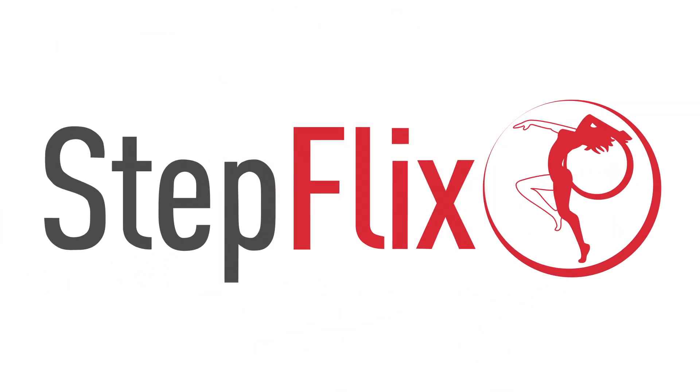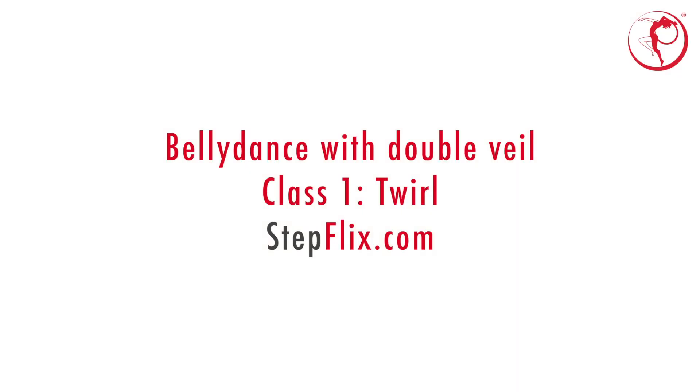Welcome to Stepflex. Don't forget that Stepflex YouTube memberships provides you with exclusive videos and special access to content just for you.